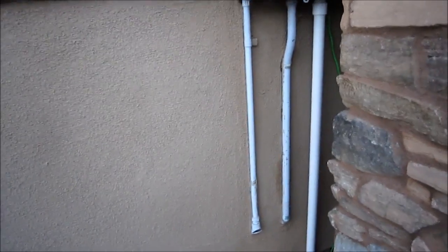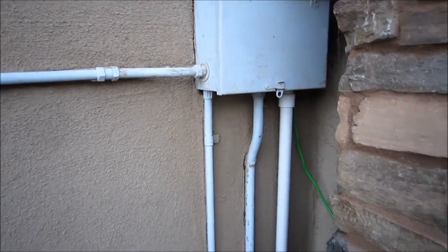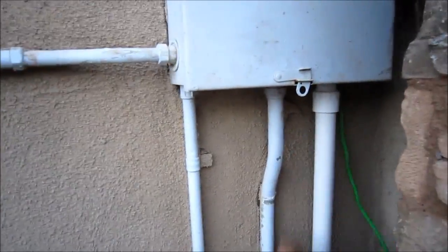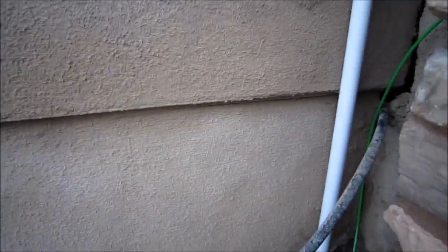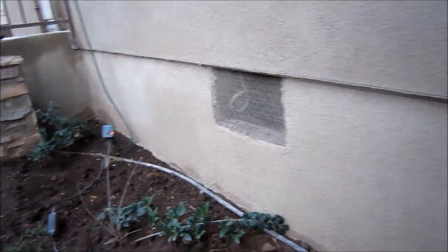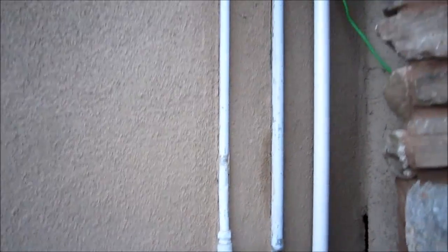What we used was gauge six wire with four conductors, and then we used one inch PVC pipe. Initially I wanted to run it just along this line on the outside of the house, but then I thought it would be nicer just to put it underground and run it all the way there.